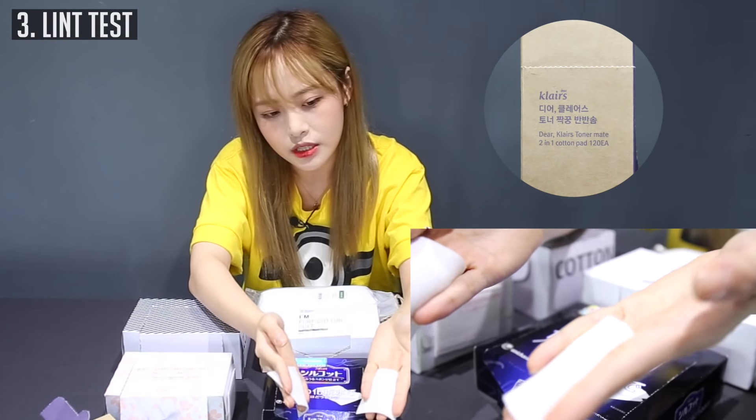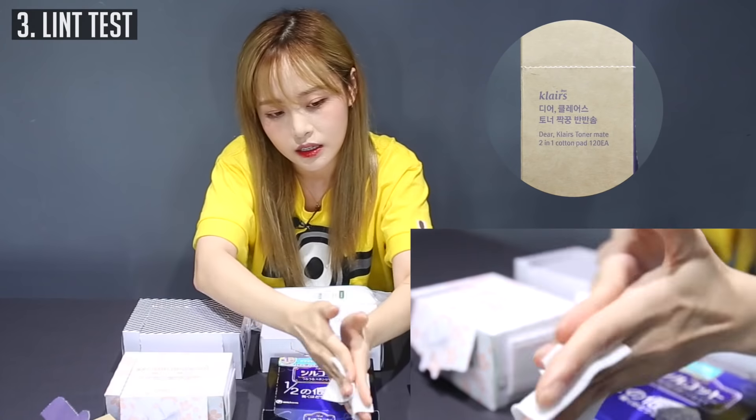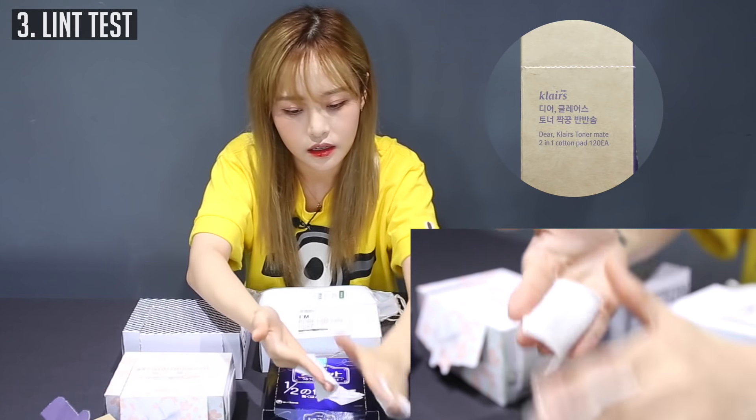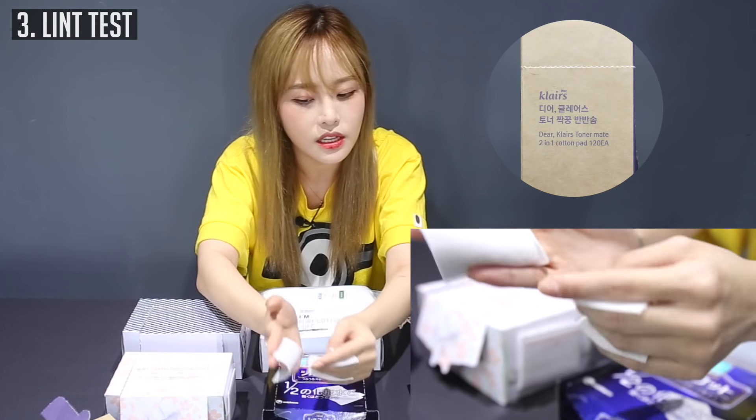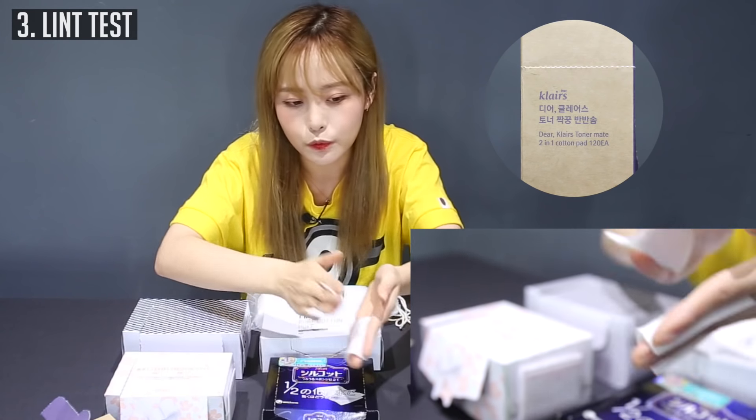This is really similar to the Silcot one in feeling. Similar to the Silcot one, you see little flakes just from rubbing — but it's not cotton lint, it's just flaking.